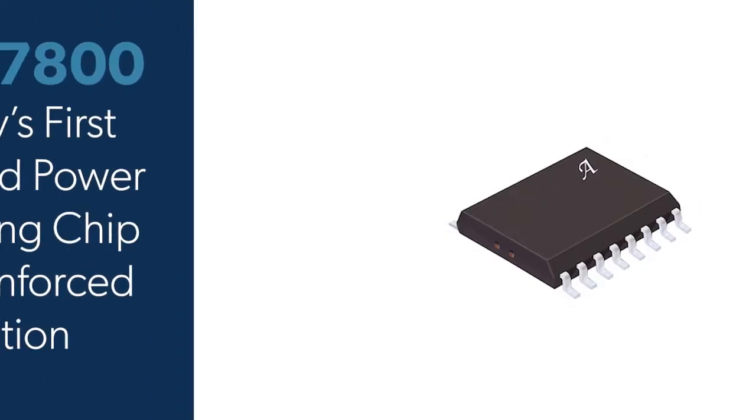I'm Sam Locke, Applications Engineer at Allegro Microsystems. I'm going to share a new single chip solution that enables simple power measurement, the ACS37800.